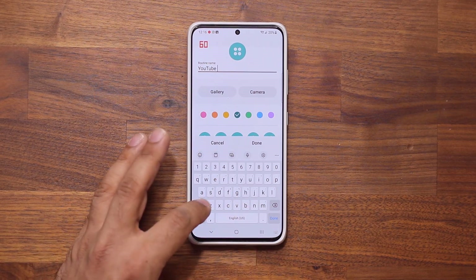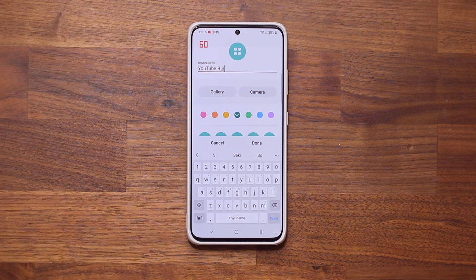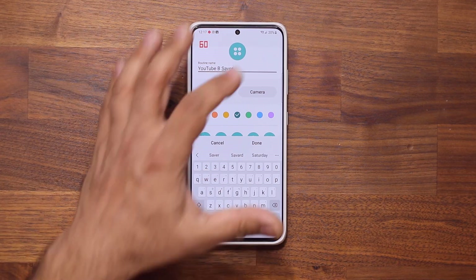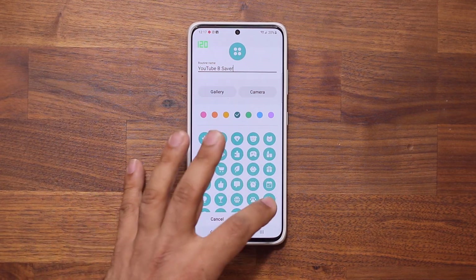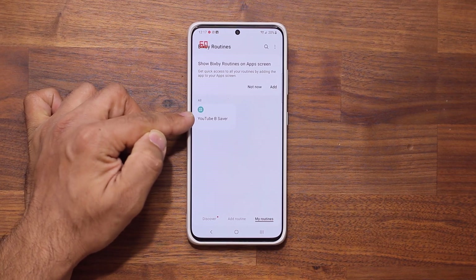Give it a name — YouTube Battery Saver. Click done. Now this routine has been added to your phone.